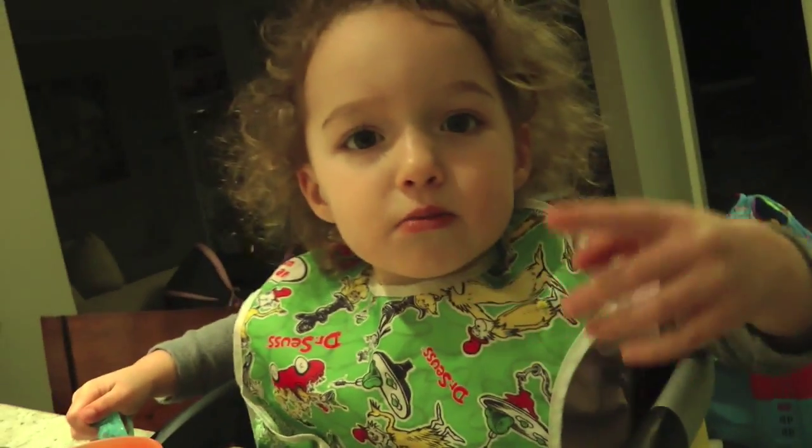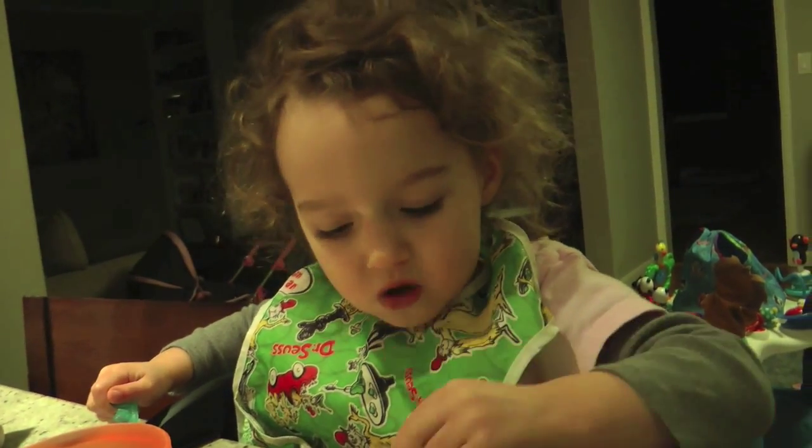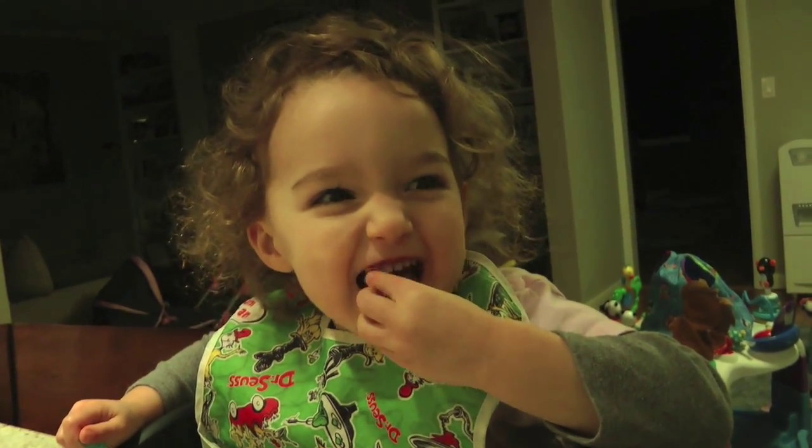I want some mum mum. How's Mark doing with the mum mums? What do you think? Good. Just good? Yeah. What should he do? Chew it. Yeah.